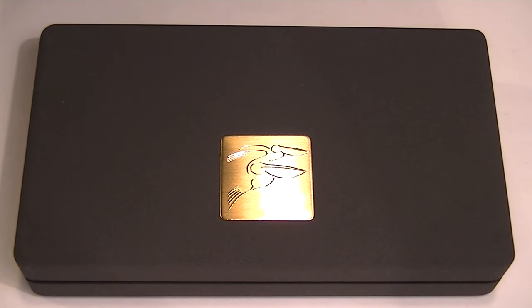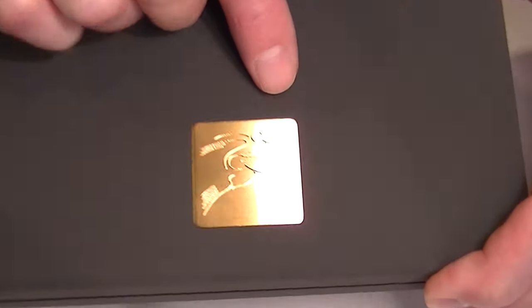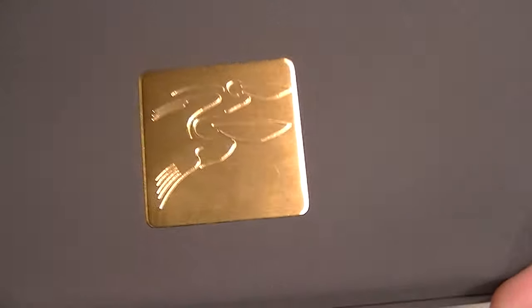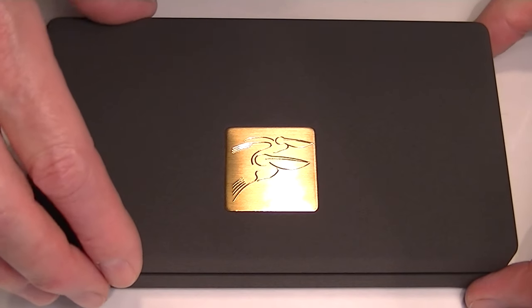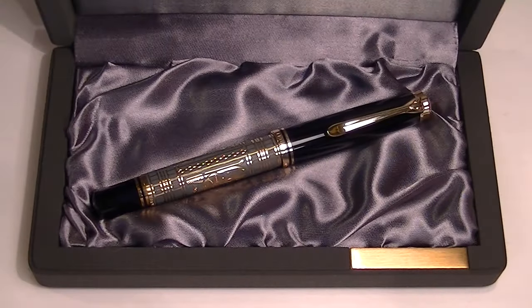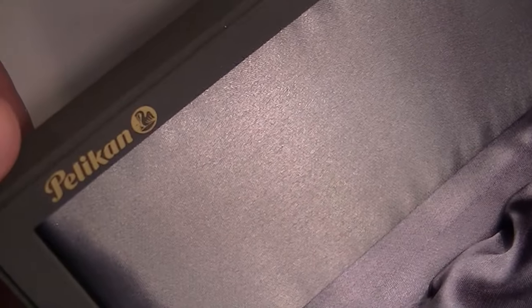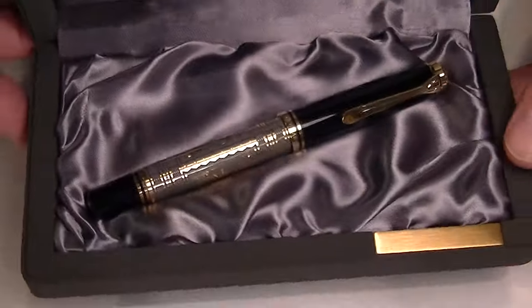This is the Pelican Toledo 900 fountain pen. The pen comes in a black satin box. It has a gold plaque on the front with a couple pelicans engraved on it, and a hinged top lid with a satin interior. You can see on the underside of the box lid the Pelican logo is printed there in gold.